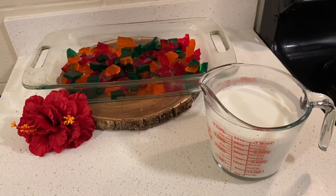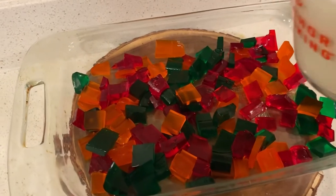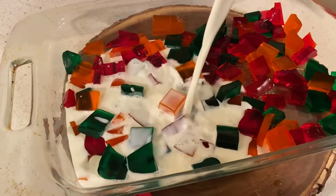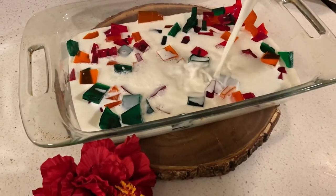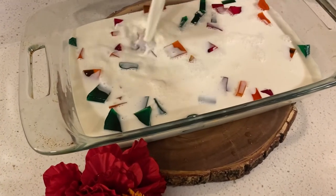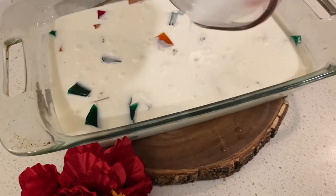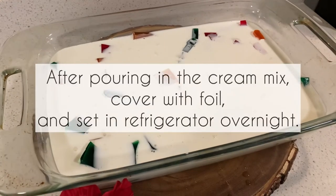Once it's cool we'll pour it over this and let it set overnight — we are almost done folks. Okay here for the fun part, I'm gonna be pouring in our cream mixture. Look how pretty that is! We'll let that set overnight and we'll cut it tomorrow morning.